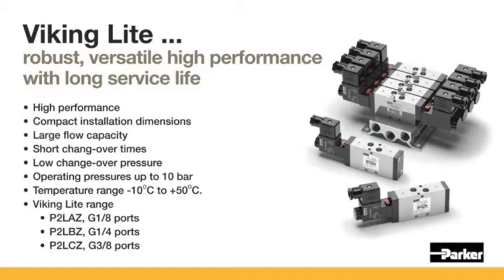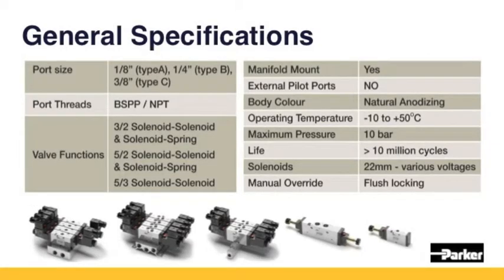Viking Light is a robust, versatile, high-performance valve with a long service life. The valve is made out of a solid aluminium body and comes in three sizes: a 1/8, a 1/4, and a 3/8 inch size. All these versions come in 3/2, 5/2, and 5/3 single and double solenoid types.